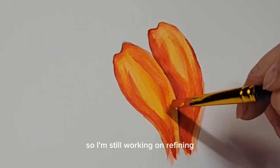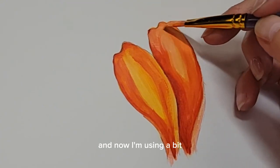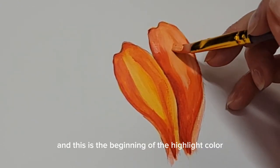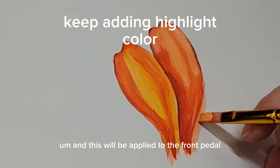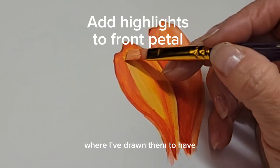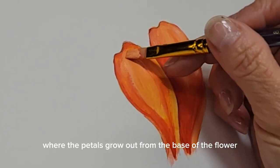I'm still working on refining and softening the blending process, mixing all the colors nice and softly. Now I'm using a mix of vermilion, yellow, and a small amount of white — this is the beginning of the highlight color and it will be applied to the front petal along the right side. I'm using it also where the petals appear to have the appearance of being folded over slightly, where the petals grow out from the base of the flower.